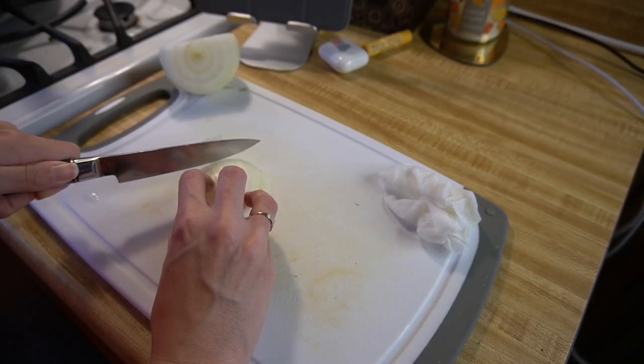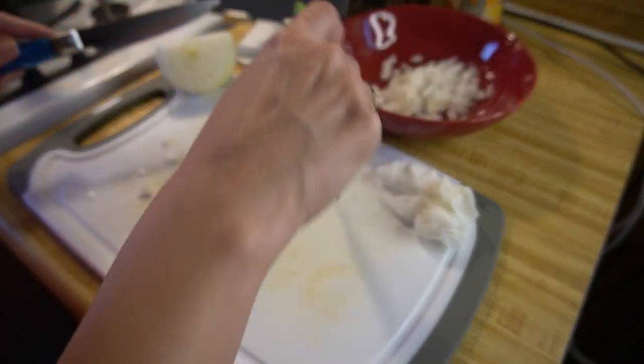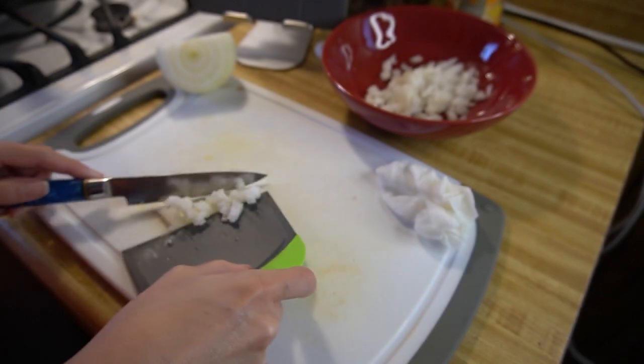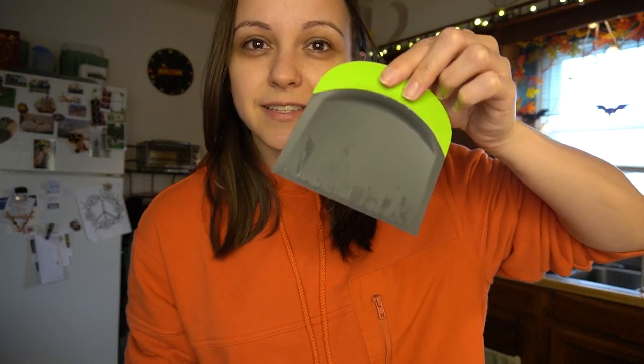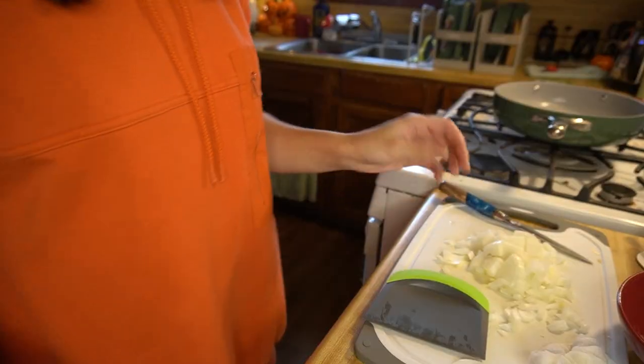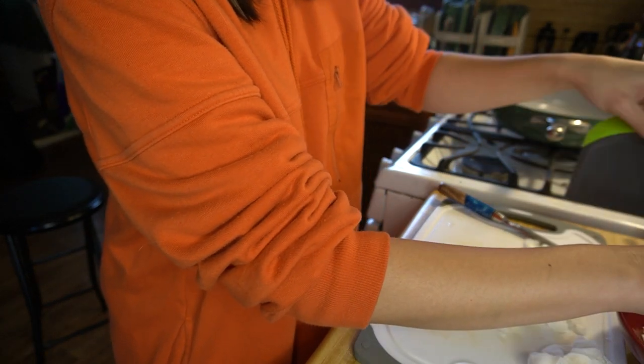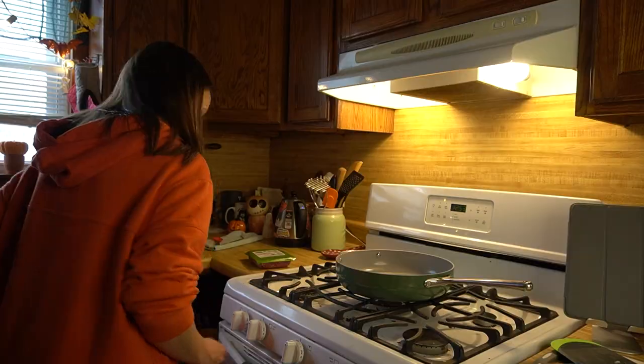Still got a little bit of tears, but it definitely helped because I didn't get the tears until the very very end. Something that I bought that has been way more useful than I was even anticipating is this little scraper — I think it's for making dough. I'll find a link and put it in the description, but just being able to scrape up diced veggies like that is so convenient. Let's turn this on and get some olive oil in there.